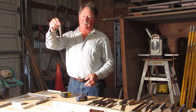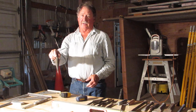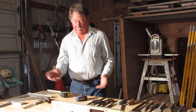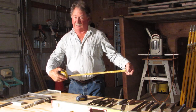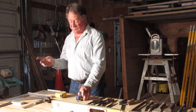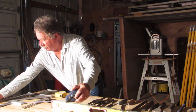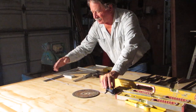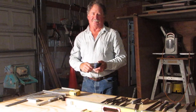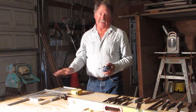Another measuring device is a plumb bob. This drops from a string and hangs straight down, giving you a reference point to a vertical line that is plumb, and you can measure off that. A tape measure is self-explanatory — when you need to measure something, this is what you use. Other handy measuring tools are chalk lines: you set the line out, put it on one end, hold it, snap the line, and it creates a chalk line you can use as a reference. That's pretty much it for masonry hand tools — there are lots more out there in the industry, but these are the basic ones.